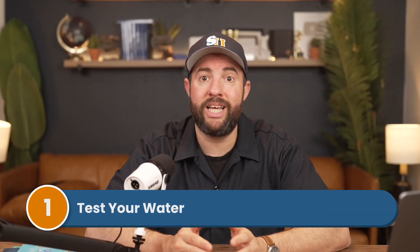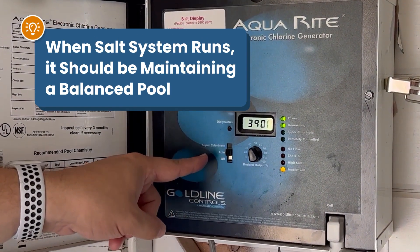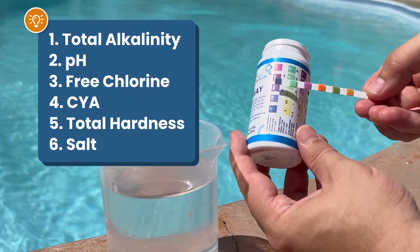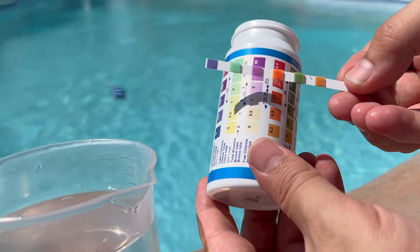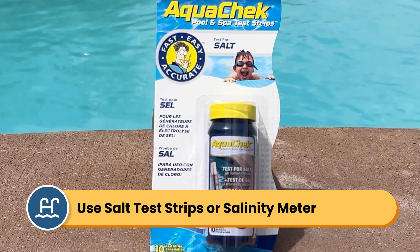Step number one is to test and balance your water. Regardless of whether it's a new or existing salt system, you'll want to test and adjust your levels first. That's because once your saltwater generator starts running, you'll want it to be maintaining an already balanced pool. Using test strips or a liquid test kit, you'll want to check the following levels: total alkalinity, pH, chlorine, cyanuric acid, calcium hardness, and salt. Note that some test strips and test kits measure salt, but most of them don't — you can buy salt testing strips or a salinity meter to check these levels. If you know you have metals in your water, it'll be important to test and remove those as well. You'll need to use a metal sequestrant before adding any other chemicals.